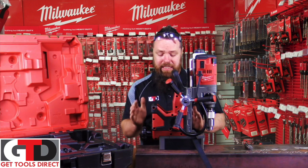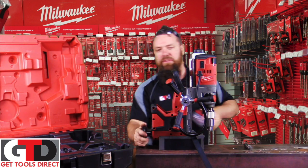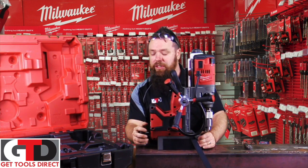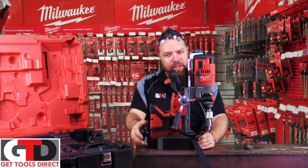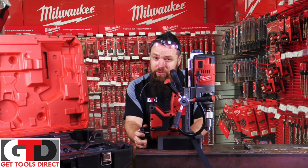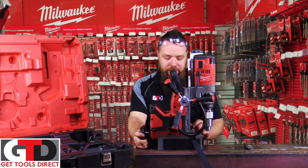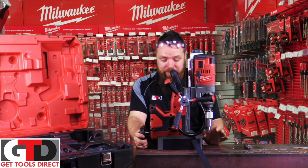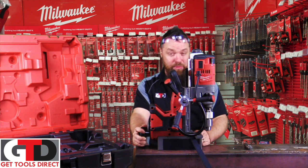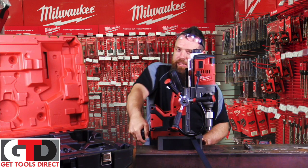One of the first features that really impressed me — we haven't got the battery in at the moment. As you can see, I can easily move the machine around. Give it half a turn down the bottom to engage the magnet into its first selector, and you can still move it around to get the cutter or drill bit lined up on your hole for a nice accurate cut. Measure twice, cut once.